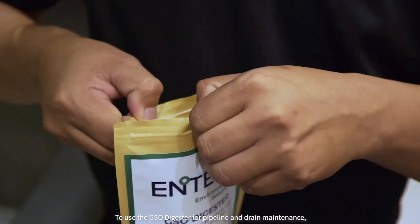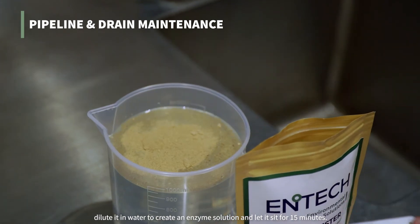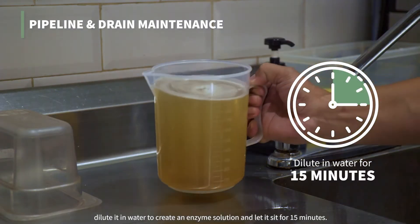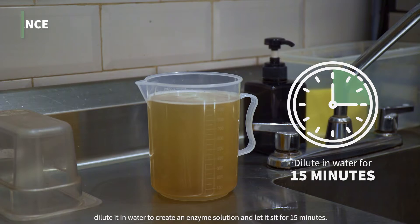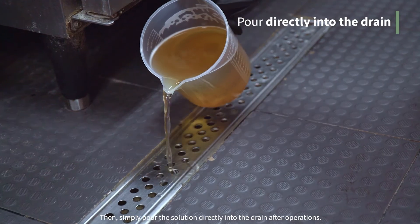To use the GSO Digester for pipeline and drain maintenance, dilute it in water to create an enzyme solution and let it sit for 15 minutes. Then simply pour the solution directly into the drain after operations.